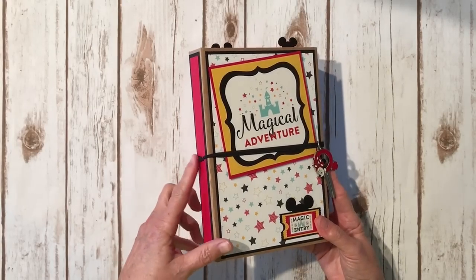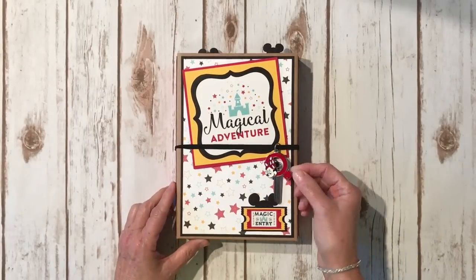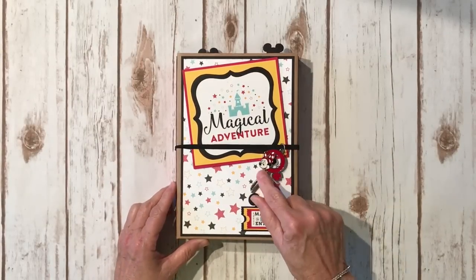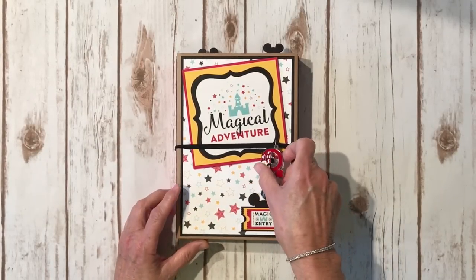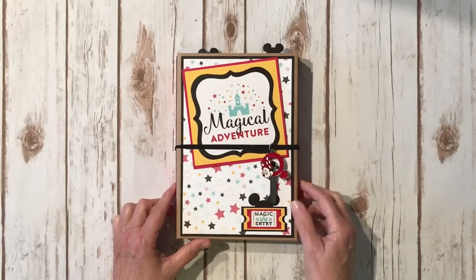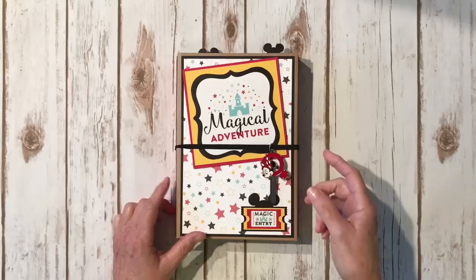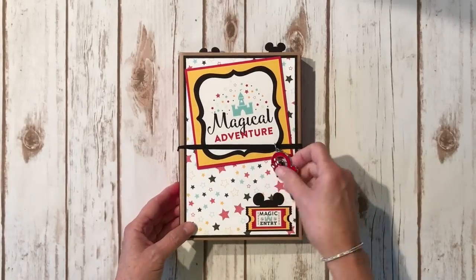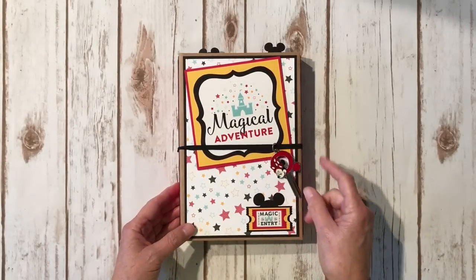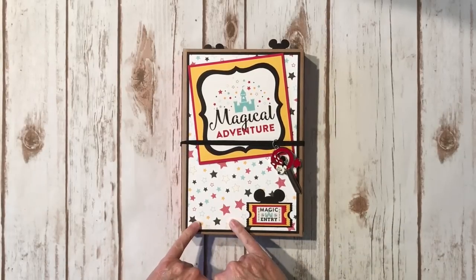I used one of the Tim Holtz elastic closures for the closure here, and then I had this really super cute little Disney key in my stash that I got from Butterbee Scraps. Not sure if she still has it anymore, but she has a couple of charm packs called 'The Happiest Place on Earth One' and 'Happiest Place on Earth Two,' or maybe they're marked A and B — I'm not sure. But this was in my stash and I know it came from her.